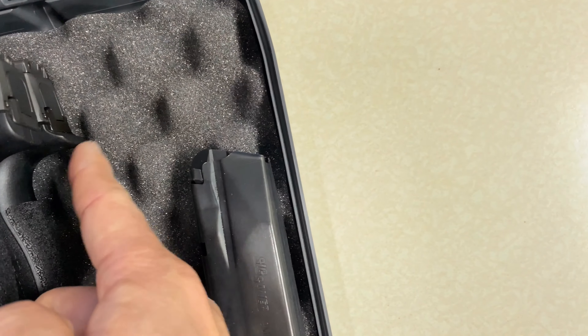Obviously the P365 is a lot shorter. The bottom is noticeably shorter — but at the slide level that's the exact same height. That is the main size difference between the two. If you put a 12-round magazine in the regular P365, it will be the same overall length.